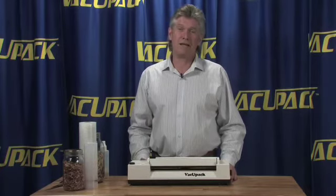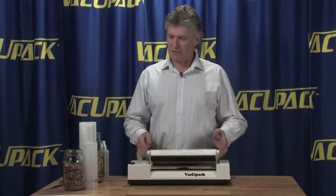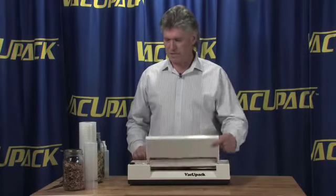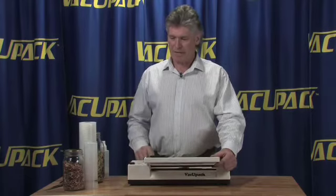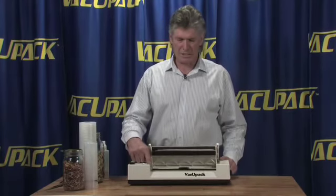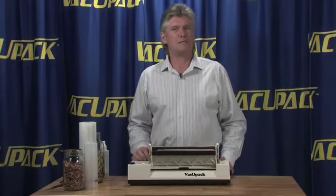The VacuPak does not have a lot of technology behind it. It's a very simple hardwire machine. There are three micro switches that make it work: one runs the pump, one runs the heat seal bar — that's in the back by the bag roll compartment — and the other one is on the inside of the heat bar and shuts the machine off after the heat cycle is completed.